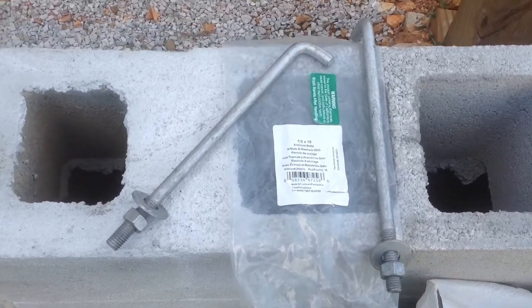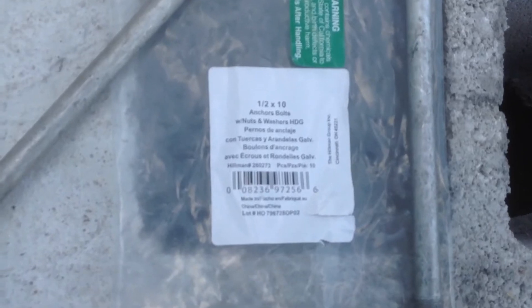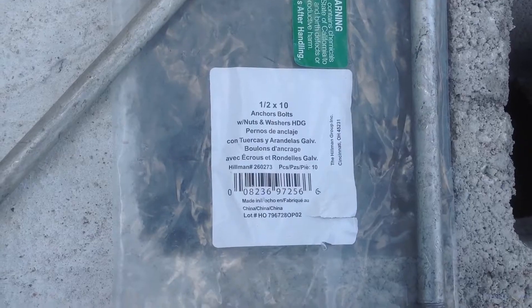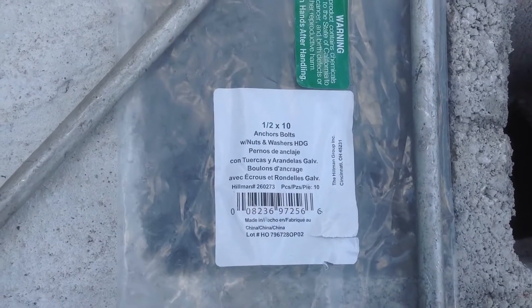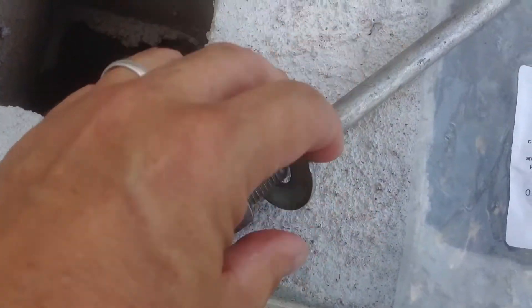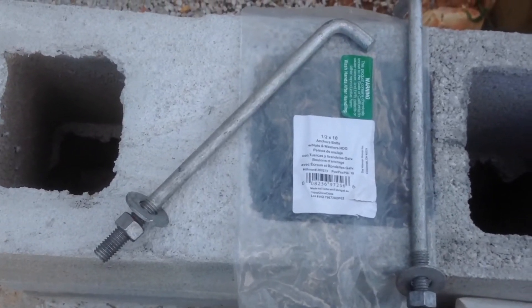When purchasing these, you'll see they come in a bag. You can buy them individually, but it makes more sense to buy them by the bag when doing a project. We got these at Lowe's — $15 for a bag of 10. They're 1½ inch by 10 inches long. As you can see, they come with the nut and the washer already included, which helps a lot. They're all ready to go and very easy to install.